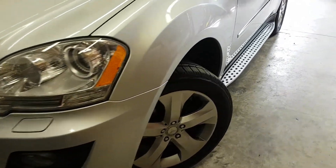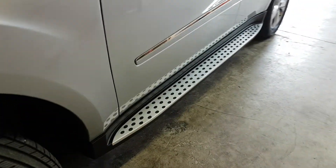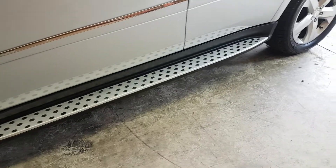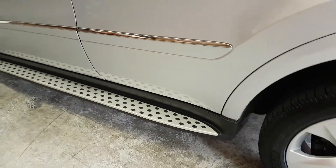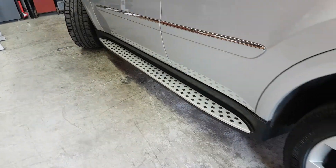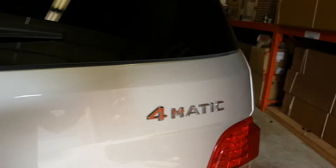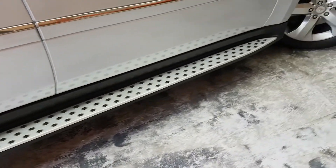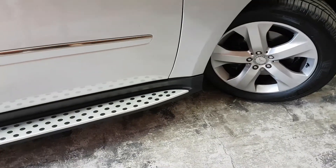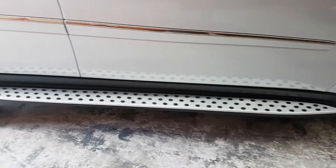Hi, this is Fred from 4x4shop.ca. Today we did the running boards for a 2010 Mercedes ML350 W164 — it's an OEM fit. If you're interested in these type of running boards, you can go to our website 4x4shop.ca and you can order it online.